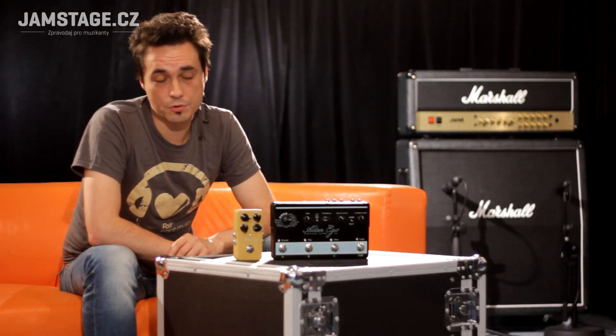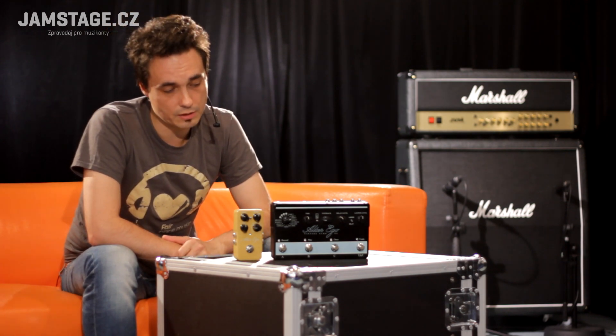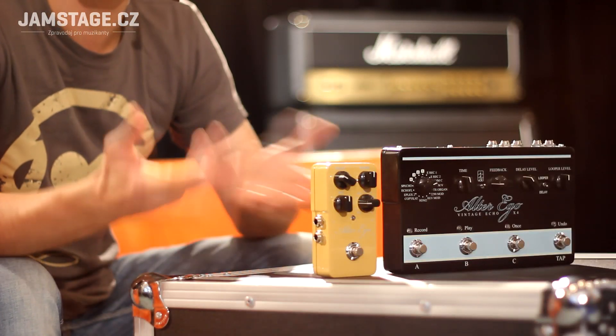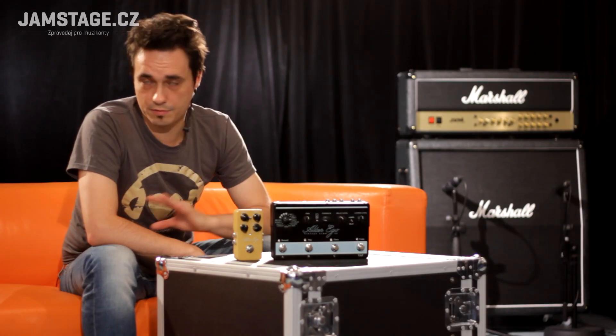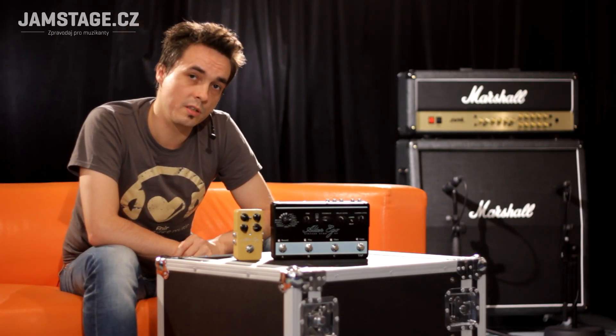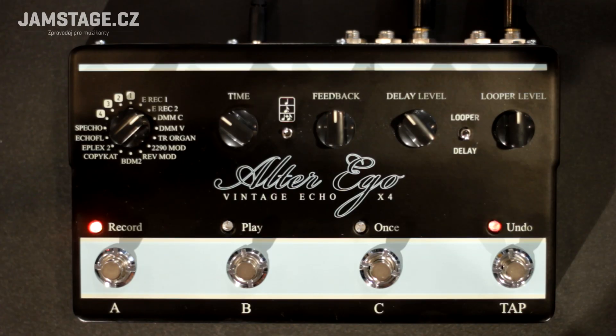Another advantage of this pedal is the ability to store three complete delay sound settings into the pedal's memory. That means that in real time during a song, you can recall any delay with the exact delay time and all the parameters you need. Additionally, there is a dedicated footswitch for the tap tempo function. So let's go through the controls.